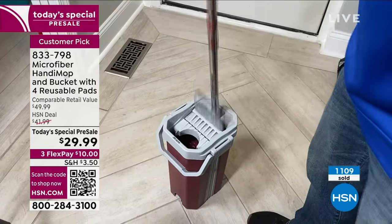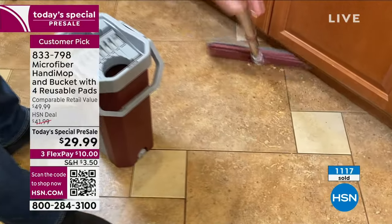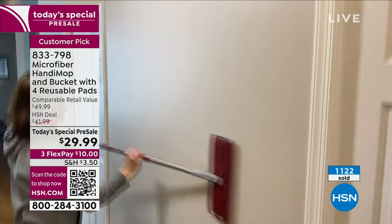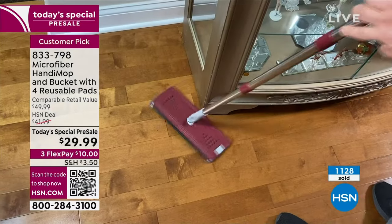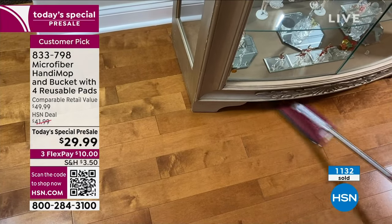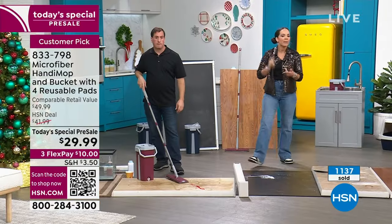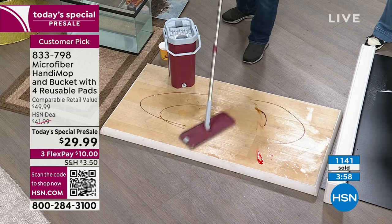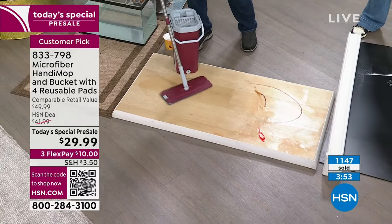Everything you have right in this bucket — this is how it stores. One side is where you have the water, you'll rinse off between each room. The other is the dry side. With the microfiber, you take it damp or dry. The little squeegee on one side acts as a broom. The low profile gets underneath furniture. Pick which color you want — light teal and white are brand new, red is very popular, and blue is also available. Customer pick, best pricing, about 30% off at $29.99.